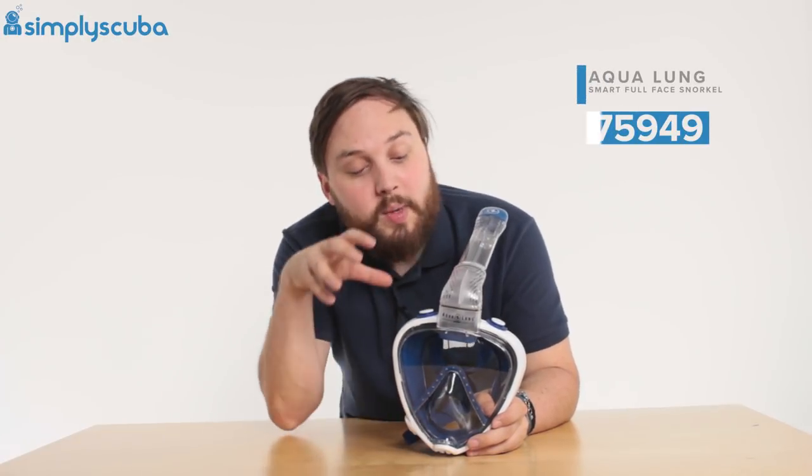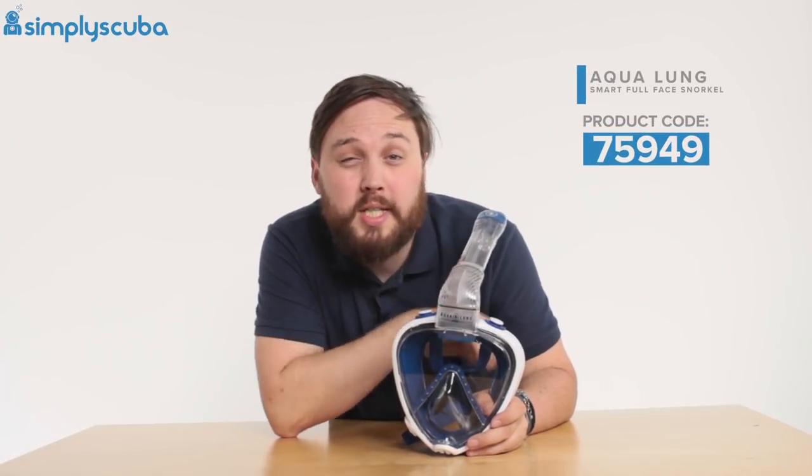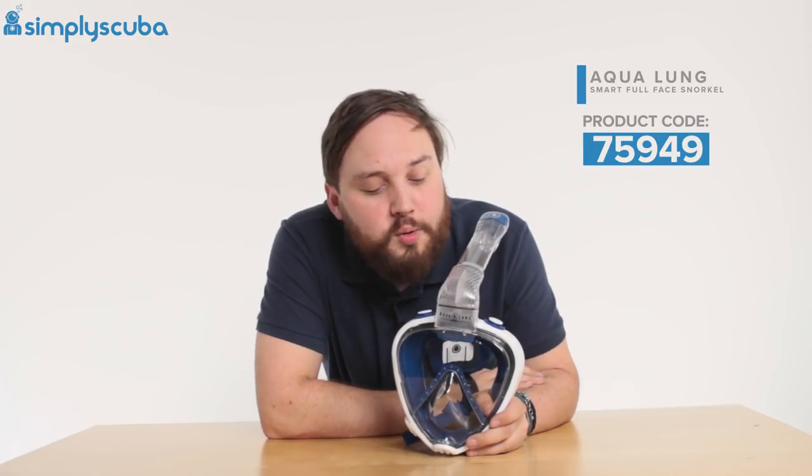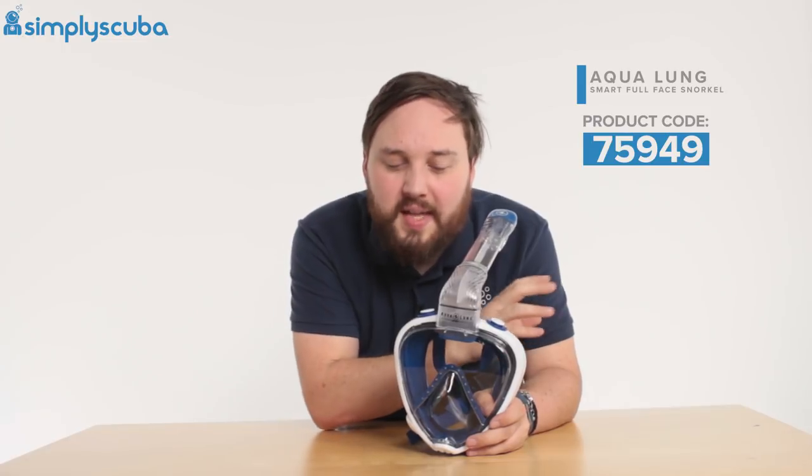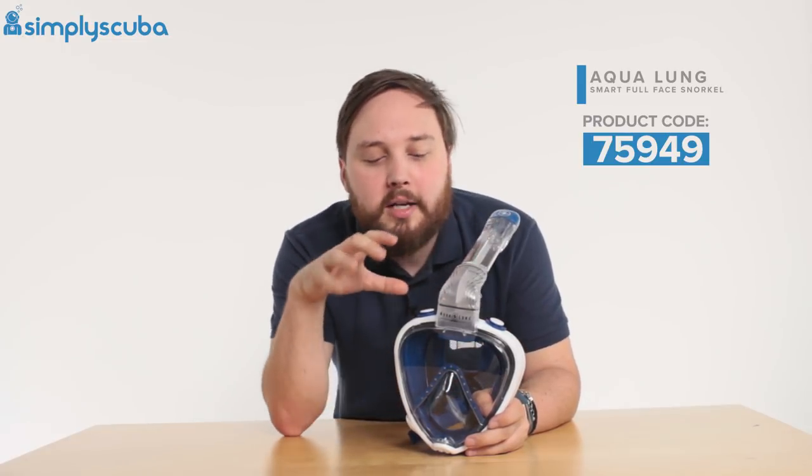Hi guys, welcome to Simply Scuba. Here we have the Aqualung Sport Smart Full Face Snorkel. This is from Aqualung's sport side of things, that snorkelling end — Aqualung Sport.